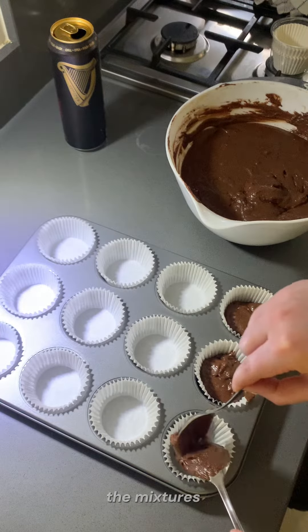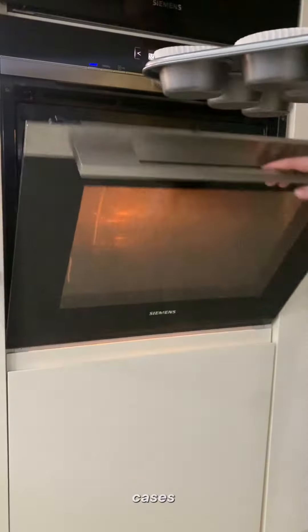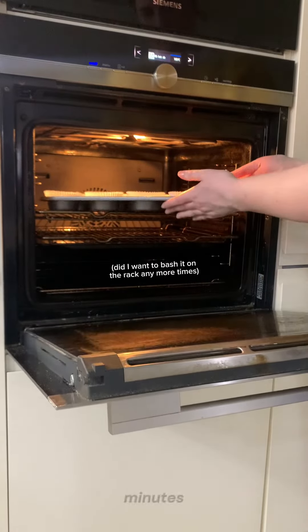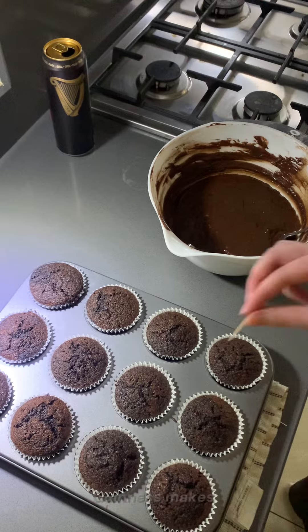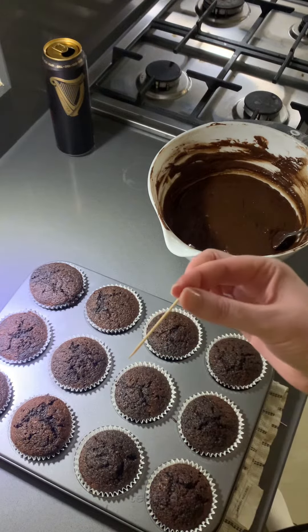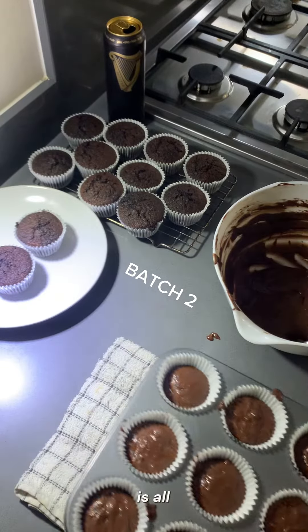You just spoon the mixture into these little cupcake cases and then put them in the oven for 20 minutes. It's a little longer than most other cupcakes just because of how dense the Guinness makes the batter. You do the toothpick test to make sure it comes out clean and everything inside is all cooked.